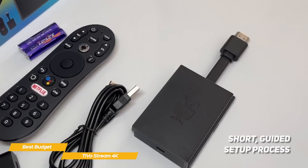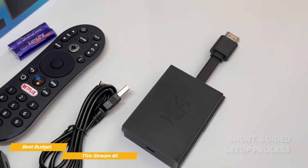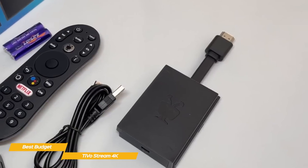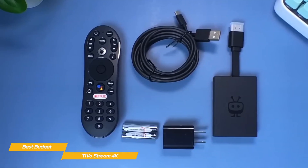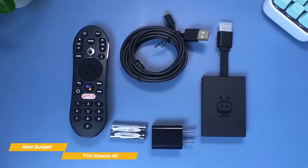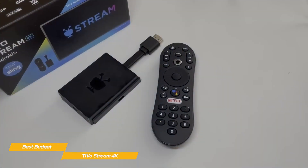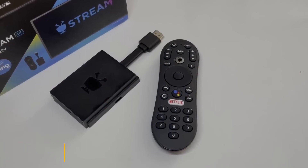Setup is a short, guided process that ends with you choosing your favorite types of content. You'll be shown two choices at a time, and your picks will dictate the content you see on the TiVo Stream app and on your homepage. If you're looking for a budget Android streaming box with good recommendations, the algorithm of the TiVo Stream 4K is one of the best available. While it's a bit sluggish when switching between menus and other functions, its low price point makes it pretty easy to look past.